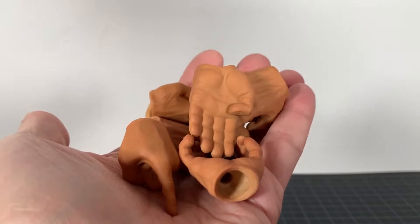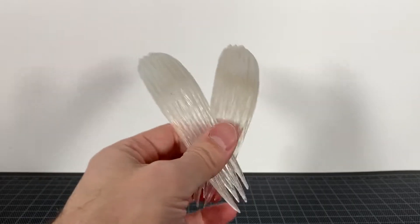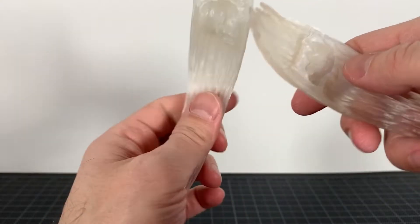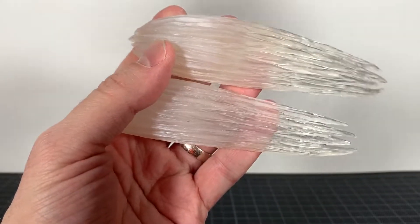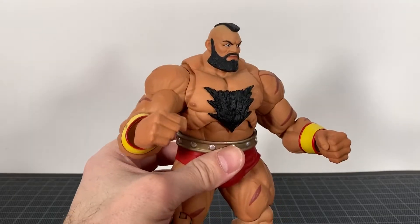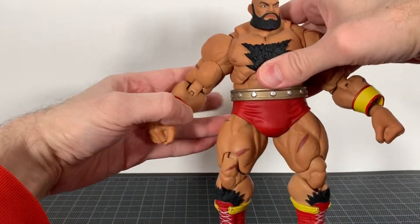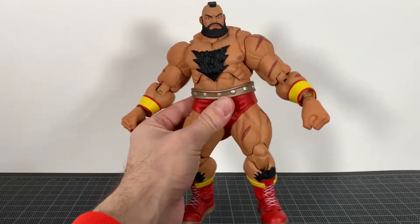We get a plethora of awesome extra hands: pointing hands, gripping hands, wrestling hands, karate chop hands. For those hands we also get two effect parts done in a white translucent plastic — you'd stick his fists in there. Taking a look at Zangief's proportions, it's awesome — it looks so good. His chest might be a little bit too small but I feel it's good for the character.